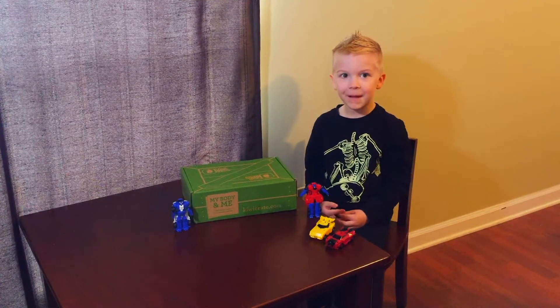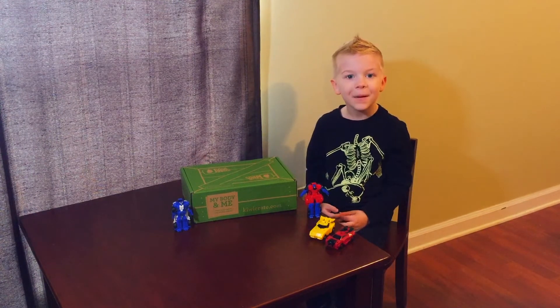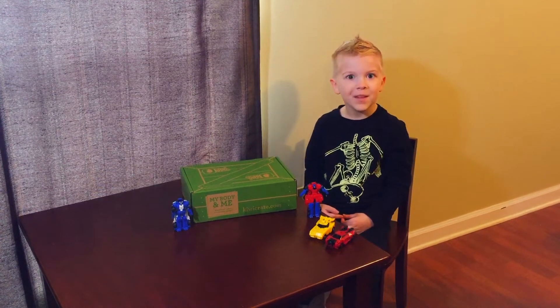Hey everybody! Welcome back to Raiden's Epic Toys Reviews. Nice to meet you again folks.